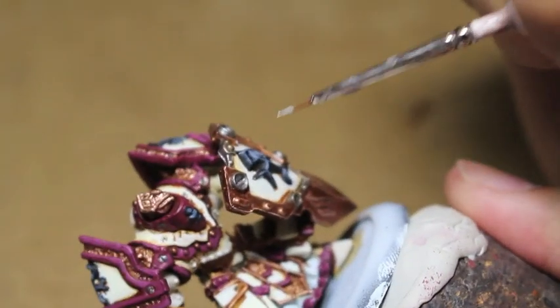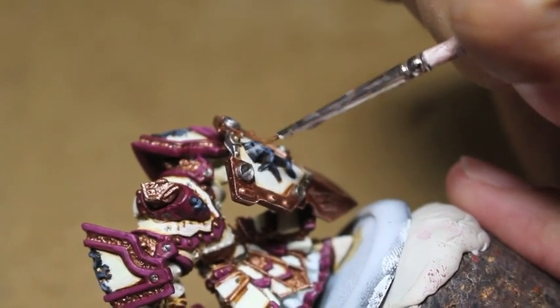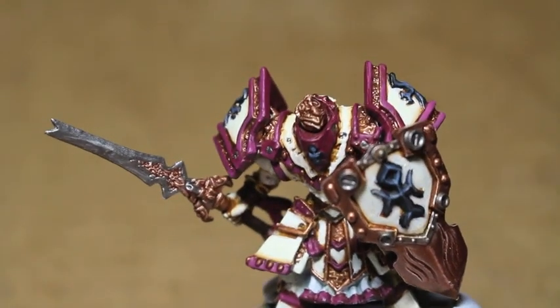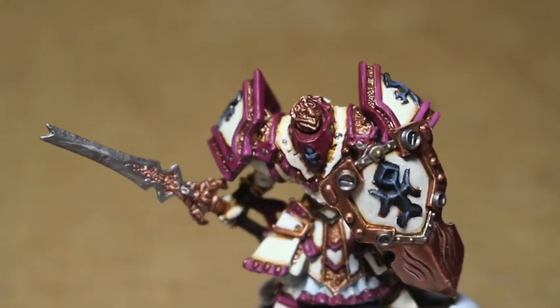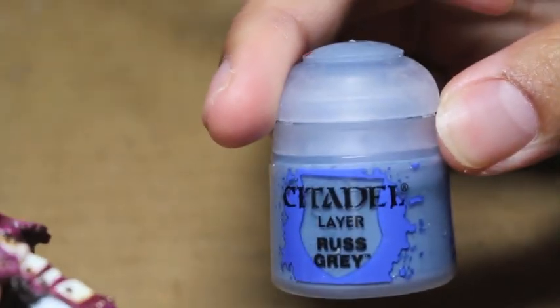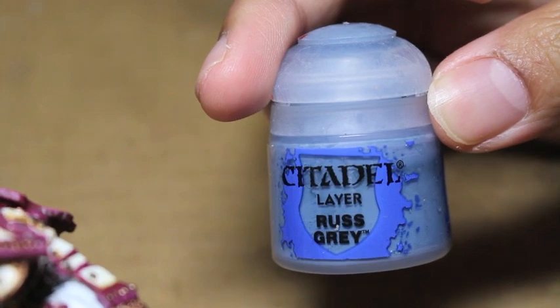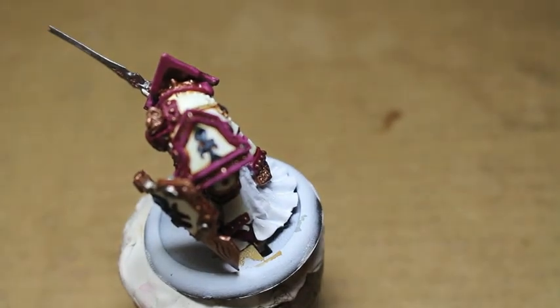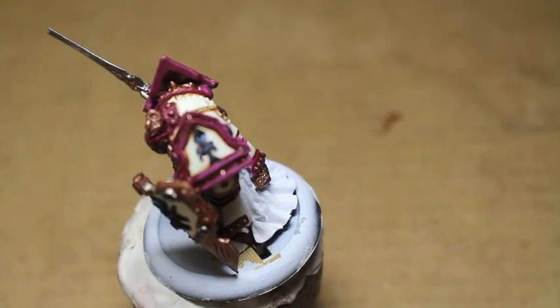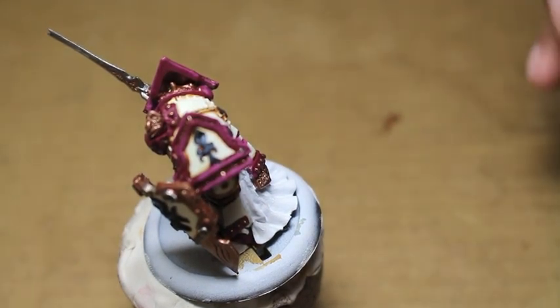By doing that, you ensure a nice clean paint job. One of my driving philosophies as a painter and as an artist is to create clean transitions of color — basically trying to limit overflow in the shades if you can, and keeping everything where it's supposed to be, like painting in the lines.